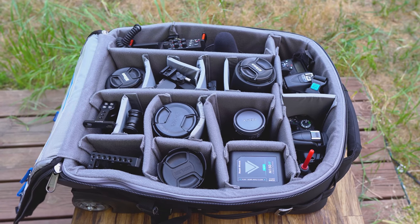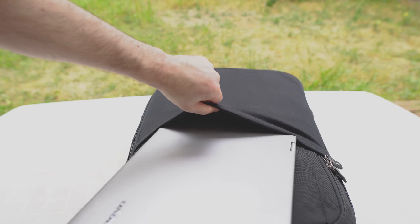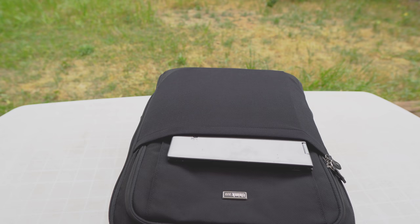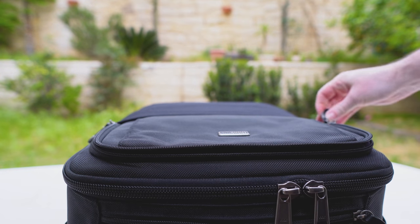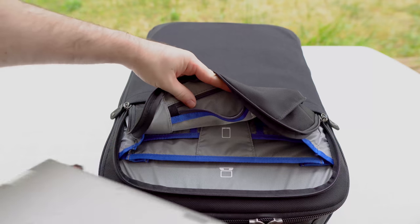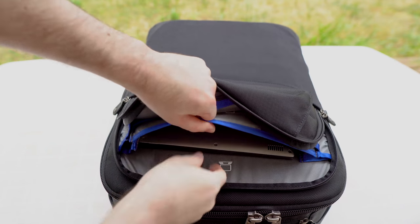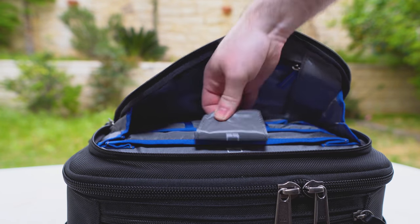The Airport International Version 3 has several compartments and pockets. The front open pocket is made out of stretching material and you can use it to put a tablet, a laptop, or a book for temporary storage if you don't want to open the laptop compartment. The laptop compartment itself is in the front, it is relatively lightly padded, but it has room for a large 15-inch laptop. Our 13-inch laptop had tons of room to spare, a tablet, and some other thin accessories in a very organized way.